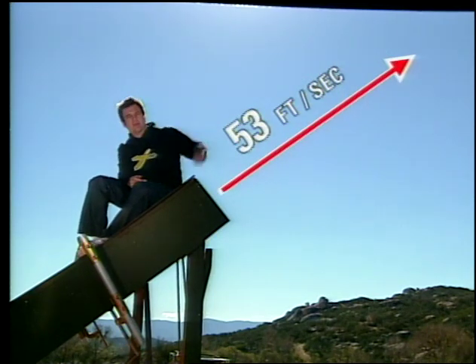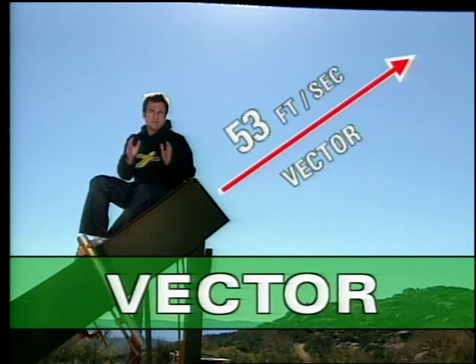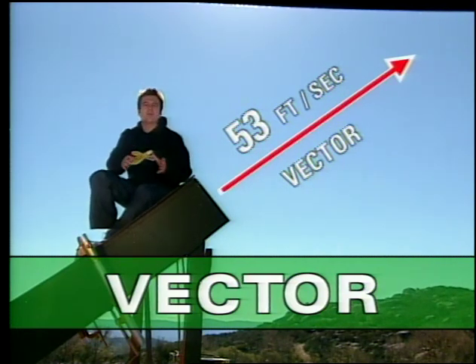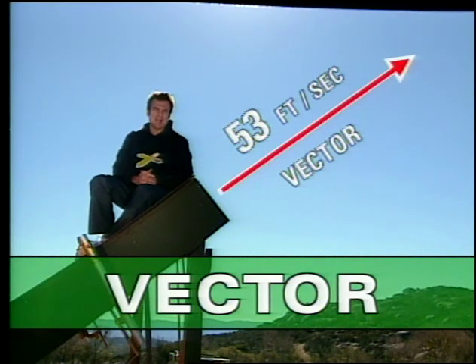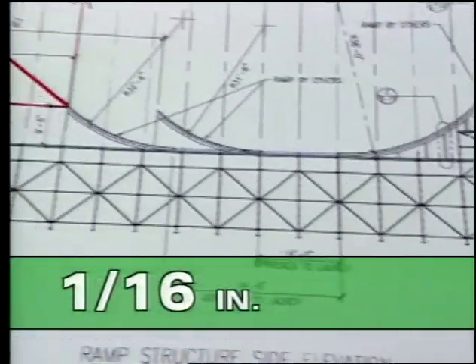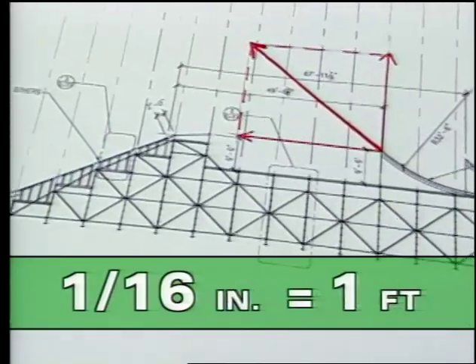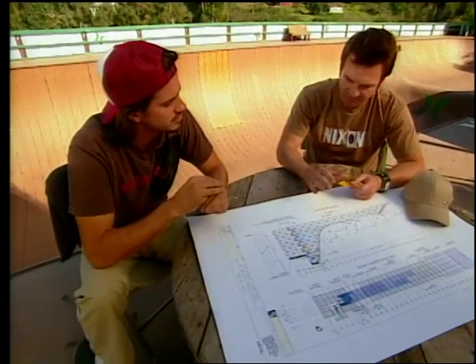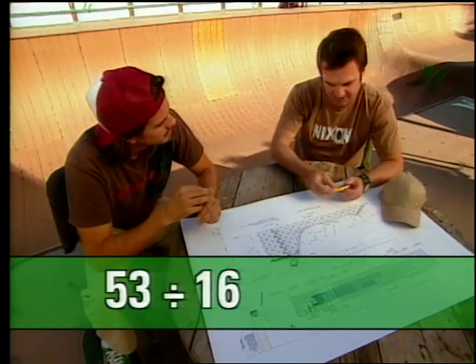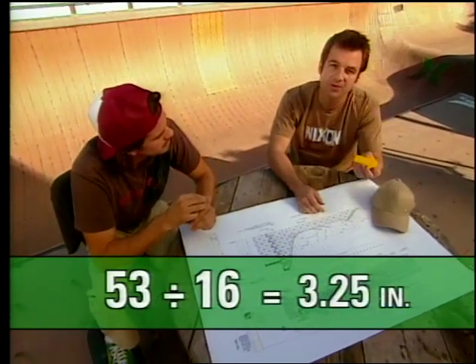You see this arrow here? That's called a vector. You can use vectors to figure out all kinds of problems, including problems involving trajectories — like where Bob is going to land. Just like this plan is drawn to scale, you can draw vectors to scale. This plan is 1/16th scale: 1/16th inch equals 1 foot. Our velocity is 53 feet per second, so to draw it, we just divide 53 by 16 and get 3 and a quarter inches.